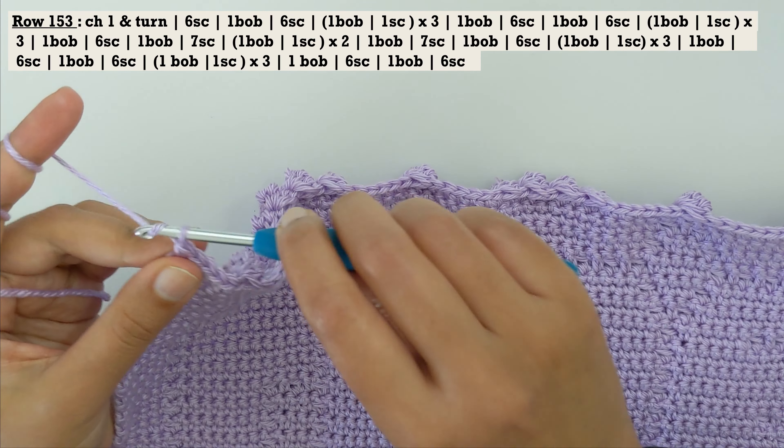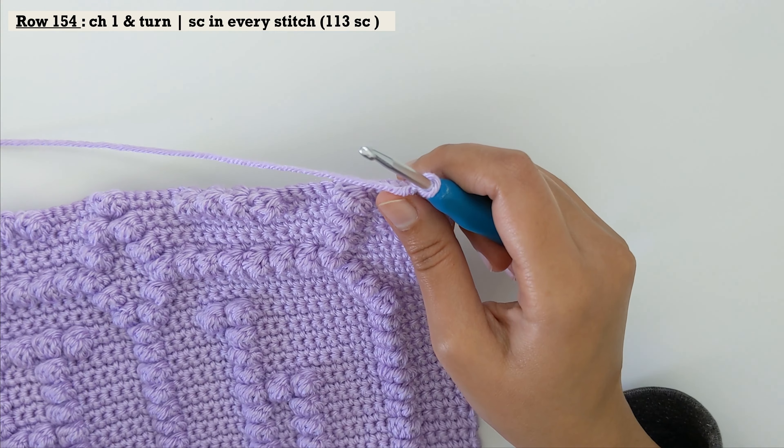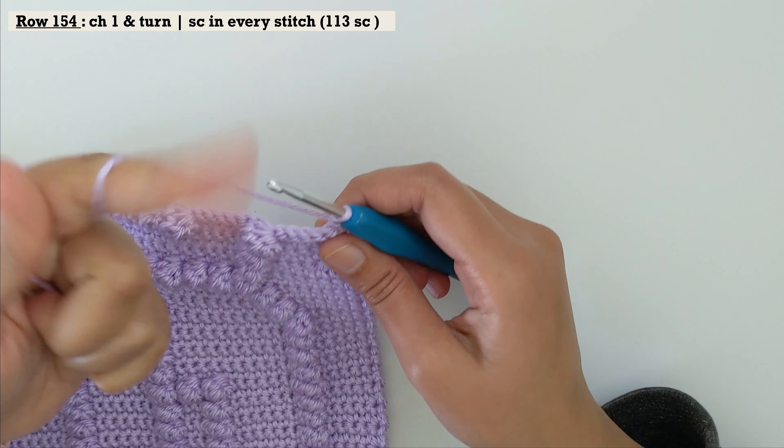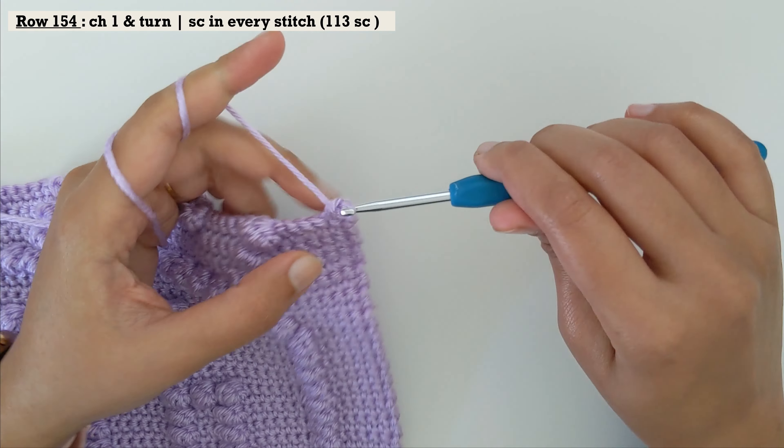That was row number 153. For row 154, chain one, turn your work and do a row of single crochet in every stitch — that's going to give you row number 154. Come back for row number 155.